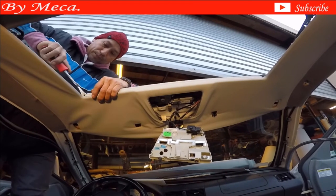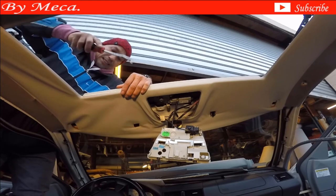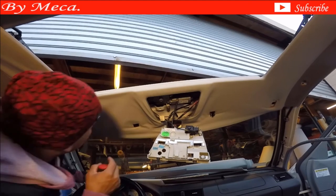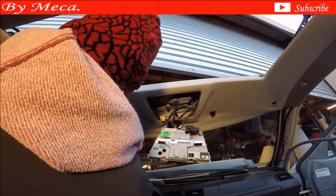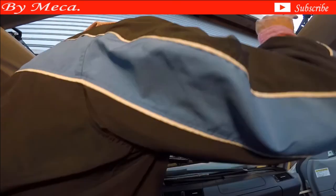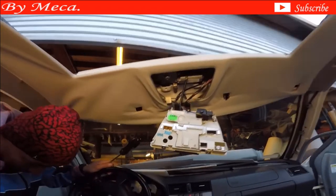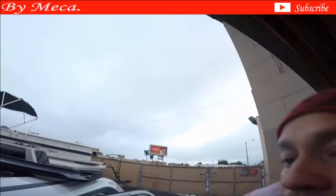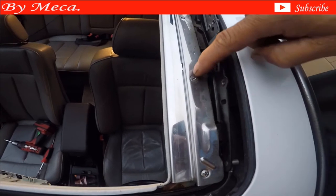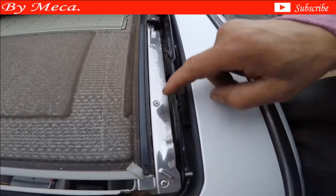So now I am going to disconnect the headliner from this part because the headliner right there has like a little hook all the way in there, and it's grabbing the metal of the car in that area. There are some screws that are holding the headliner, so you have to remove those screws, especially along the side. Some cars have screws and some cars just click. See those small screws in there — there are three. Make sure to remove them.